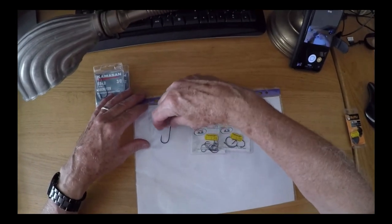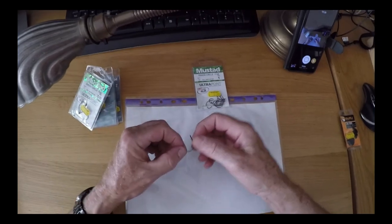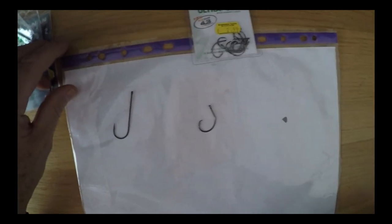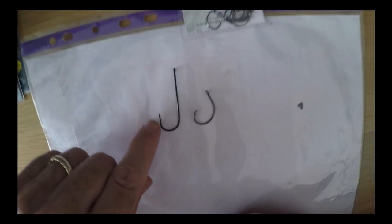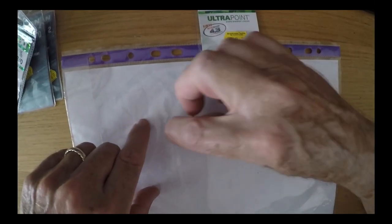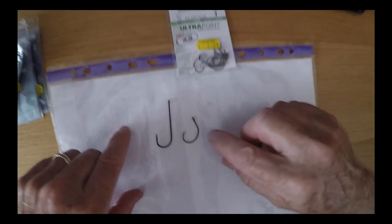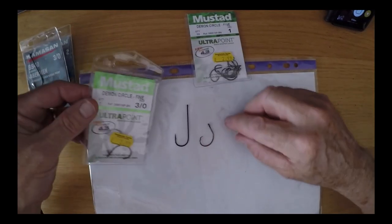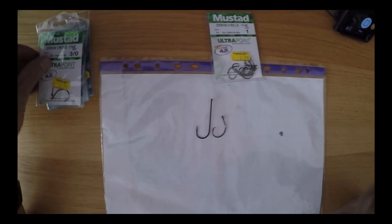I'd heard of them but I've never actually seen one, and to be honest if it wasn't Mr. Brown telling me I should buy them I think I would have thought someone was mucking around, because if you look at them they actually look as if they've been made by a child. When I was younger I was always told you've got to make sure that hook is absolutely straight - it can't be bent over - and yet when you see this thing you think, what on earth is that? And so that is a size 3-0 and that is a size 3-0, so go figure.